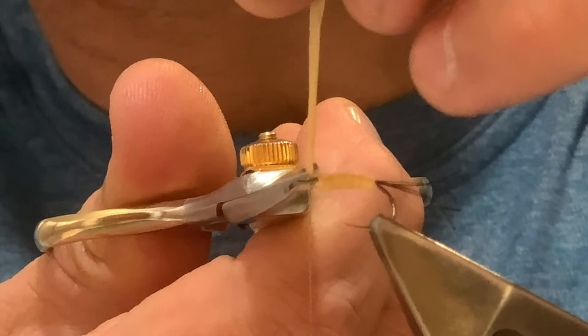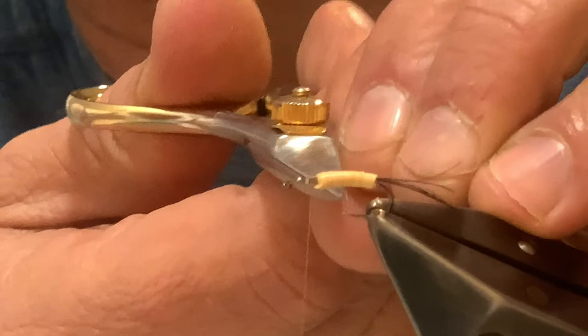A couple of turns to secure the raffia and then trim it away. What you end up with is a raffia-covered body with straight fibers in there. Tidy it up a little bit. Once it dries it'll tighten up and it's really quite sturdy. That's the body done.